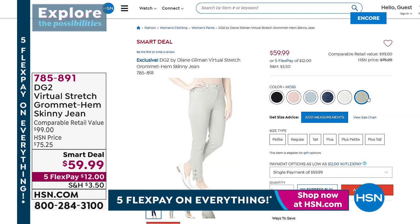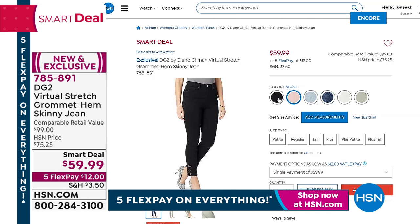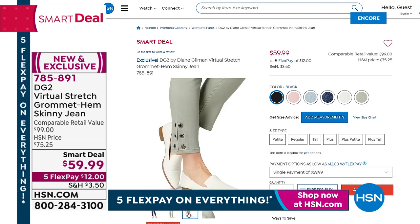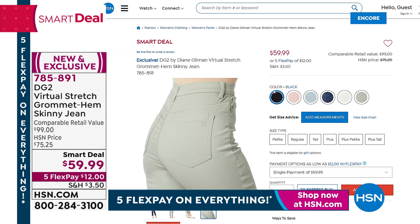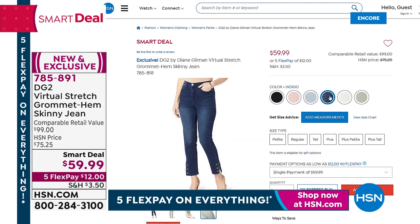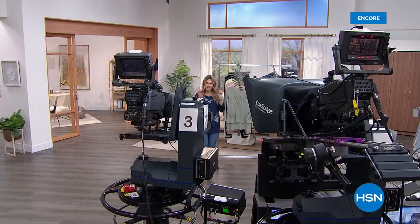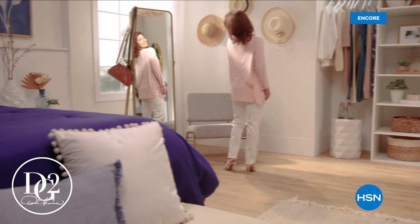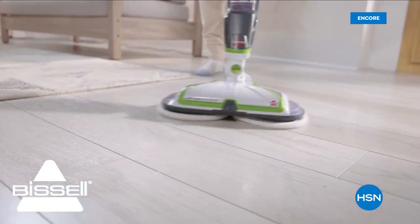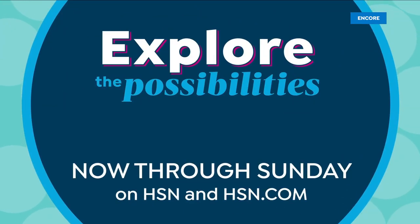Still to come, a brand new smart deal from DG2 in the beloved iconic Virtual Stretch — a jean with a little ankle detail, a slit on both ankles, and six grommets with beautiful inserts of gorgeous crystals. It's a classic five pocket style with buttons and a zip fly, coming in blush, chambray, indigo, black, ivory, and moss. At $12 to get that smart deal home, we'll talk about that in just a minute.